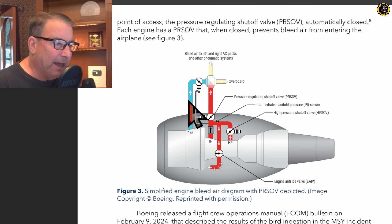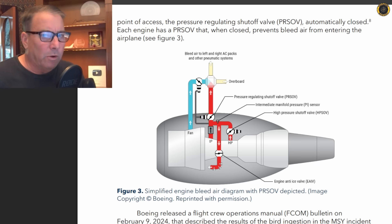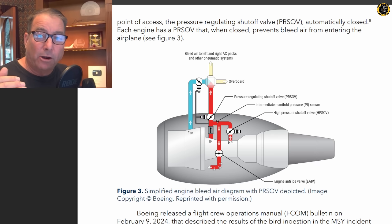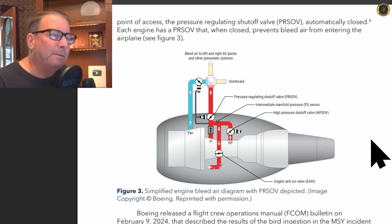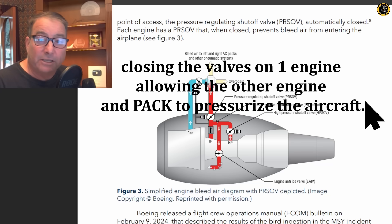Here's the high-bypass fan at the front of the engine. Most modern jets have an LRD system on these high-bypass turbofan engines, and all these engines also have vibration monitors right there on the ECAS so that pilots can monitor. Typically, on more modern designs, when vibrations are out of limits because of something like a bird strike or a blade-out problem, extreme vibration results, and those modern jets are programmed to automatically shut off the PRSOV valves in the event of excessive vibrations.